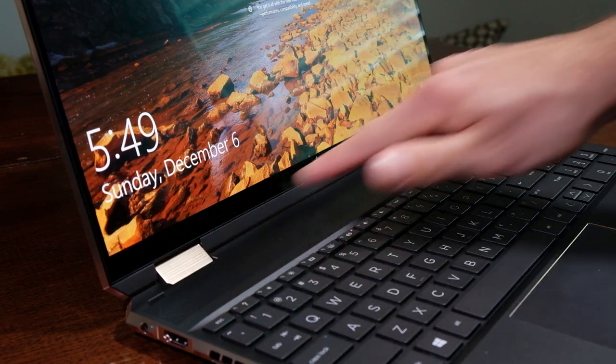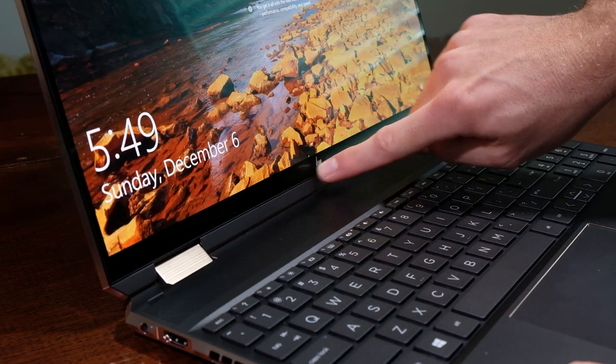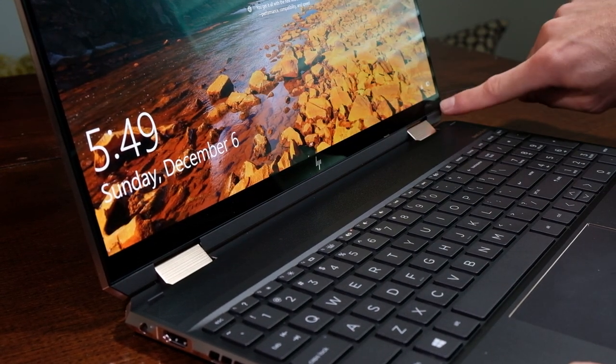Regarding the screen flex and hinges, both laptops come with the same hinge configuration, which is strong and secure. I like the two wide gold hinges — they are strong when opening the laptop to the standard laptop position, as well as full articulating mode for the drawing position. As you can see, there is nearly zero screen flex. Another thumbs up to HP on the build quality of this laptop.